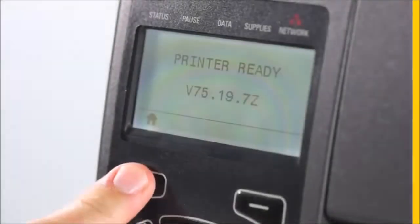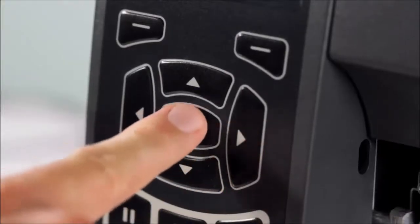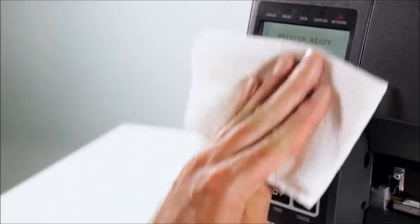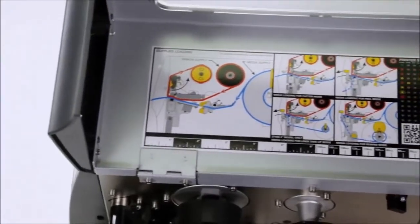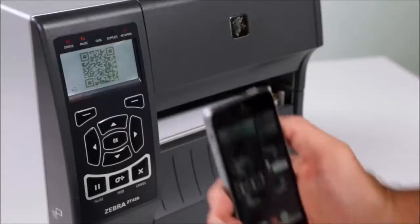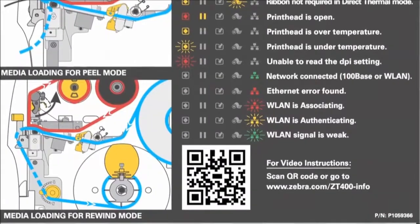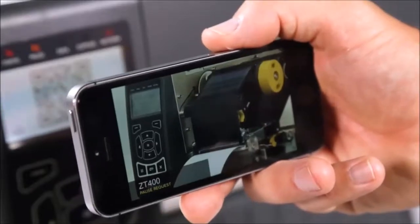The ZT400 series has a new intuitive user interface and sealed keypad for easy cleaning, and easy-to-interpret status indicators. QR codes, dynamically written and displayed based on printer error states, take users directly to troubleshooting solution videos.